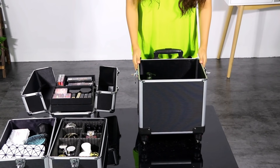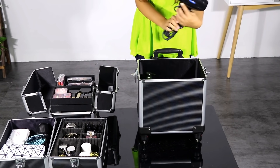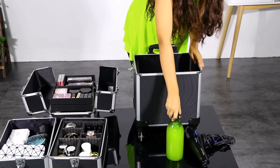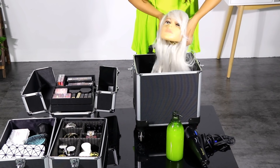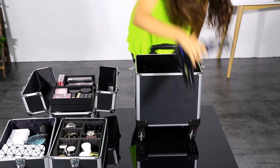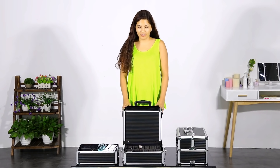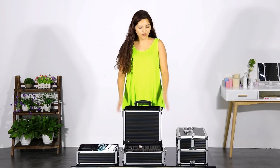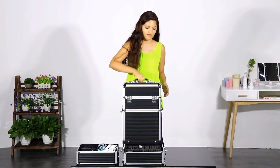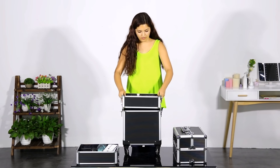The fourth part of this makeup case is very convenient because it can hold very big items — hair dressers, very big bottles, and even mannequin heads. So it is very convenient if you need shampoo, conditioner, or your whole set of hair care. One of the most convenient characteristics is this 4 in 1 design, but you can also use it as 2 in 1 or 3 in 1 depending on how much makeup you need.